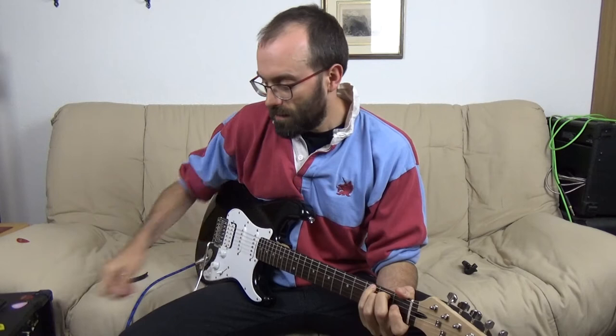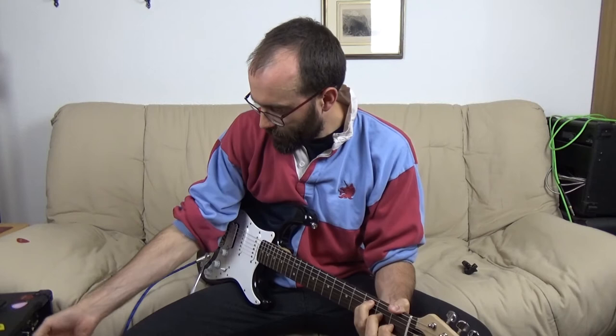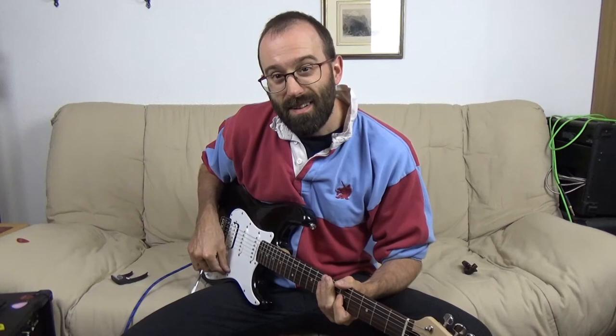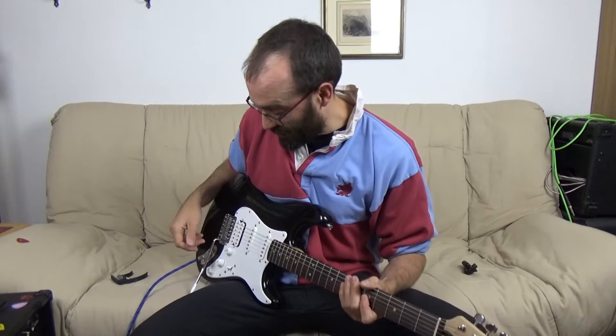The pickups — this is the humbucker — it's kind of noisy, typical for a cheap guitar. It's picking up parasitic noises; it shouldn't be doing that. Cheap pickups — what do you expect for the money?